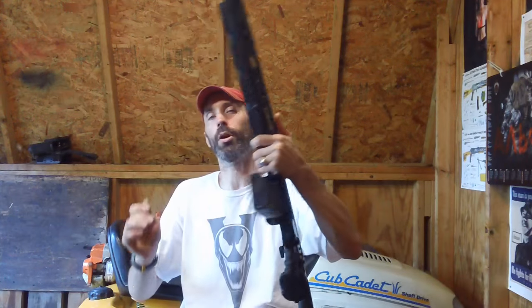Hey guys, it's Chris here back for another quick and informative service review video. This will be a weapons-related video today because what I have in front of me here is my finally completed Vepr-12 side-folding shotgun.